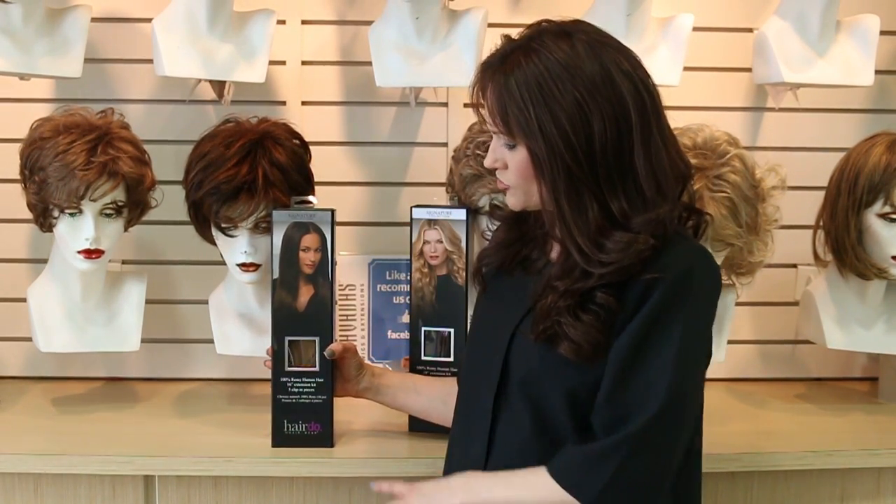Hi, I'm Tracy from Bravatas, and today we're going to talk about the signature collection by the Hair You Wear brand.